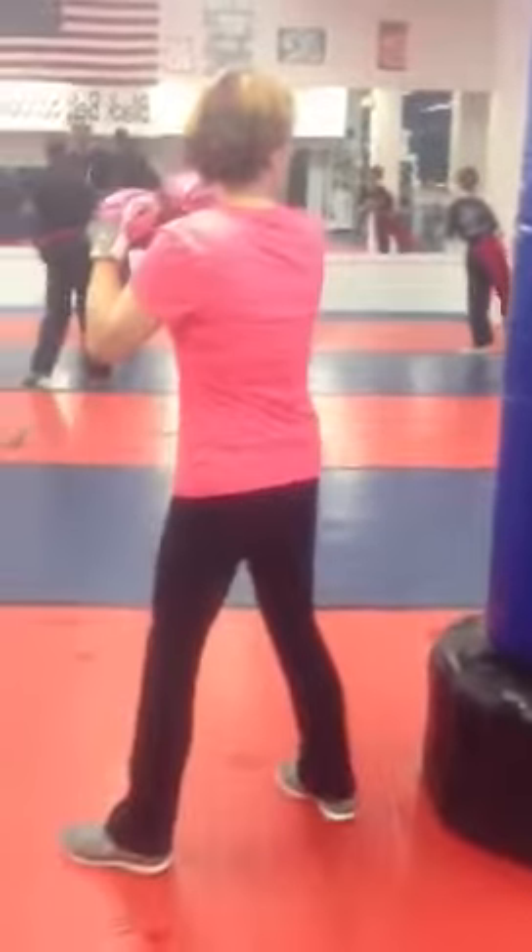Now try to stand with your feet about natural stance like this, with your feet about shoulder width apart. There you go.